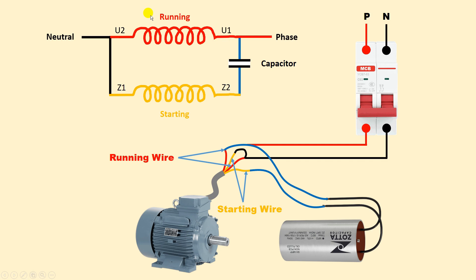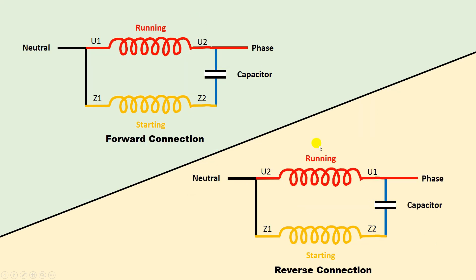Only the connection of the running winding needs to be changed. If you change the connection like this, the direction of the motor will also change. To summarize: if you want to run the motor in forward direction, connect U1 with Z1. If you want to change the direction, take U2 and connect it with Z1 instead. After this, connect the capacitor between U1 and Z2, with neutral on the common terminal and phase supply on the running winding terminal.